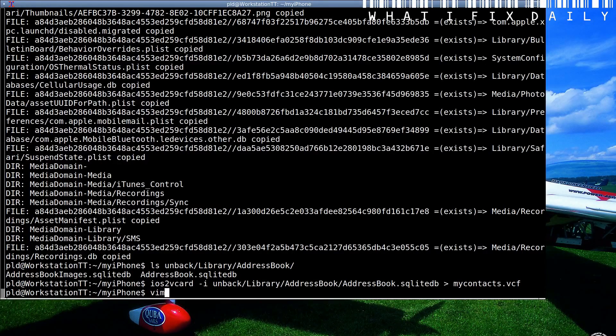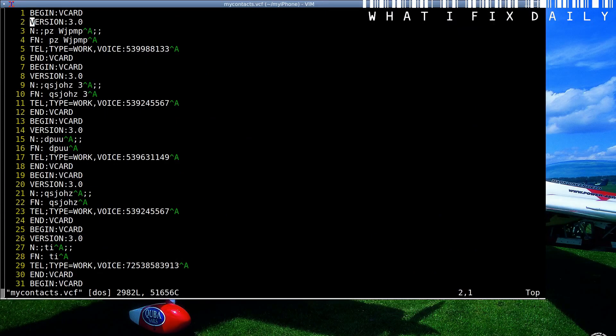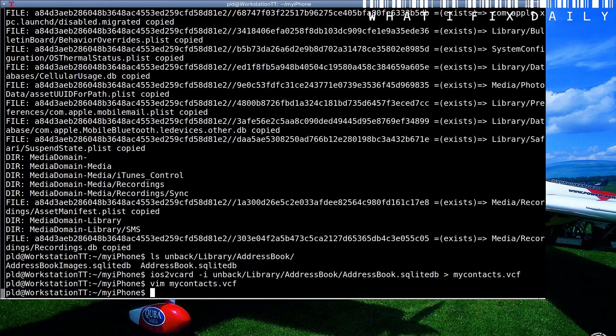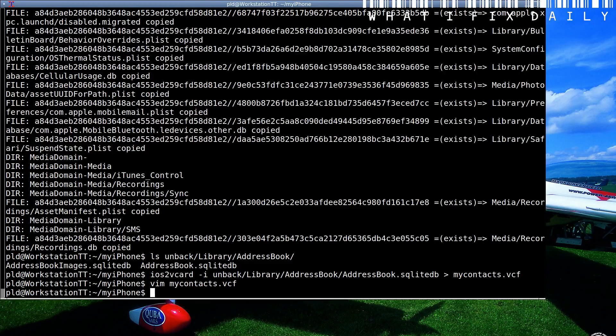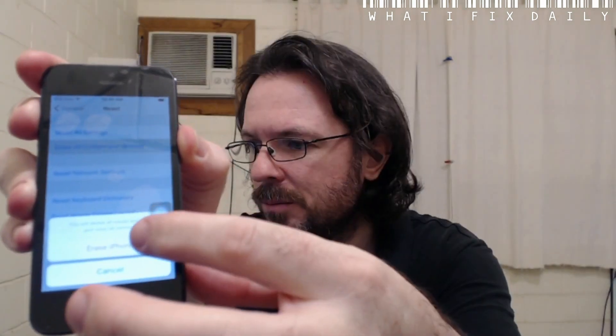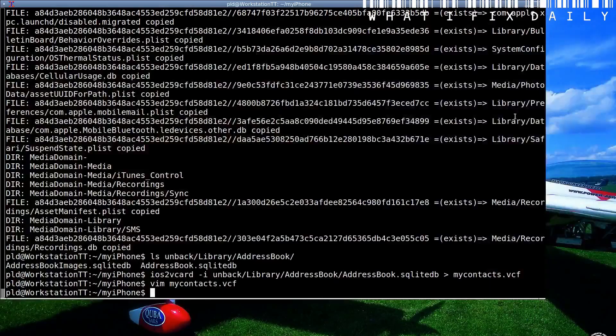Now if we look at mycontacts.vcf, you can see we've got all the information in there that we need. This is where the fun bit comes in. Before I reimport all the contacts, what I'm going to do is reset this phone so that there's nothing on it. Press Erase.